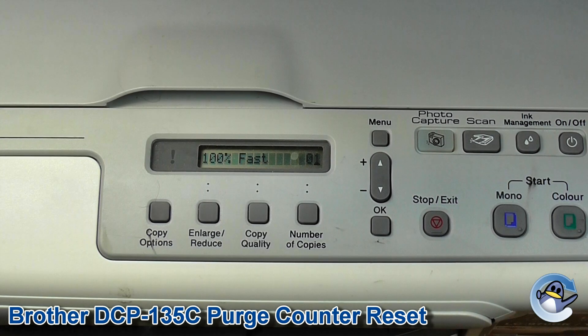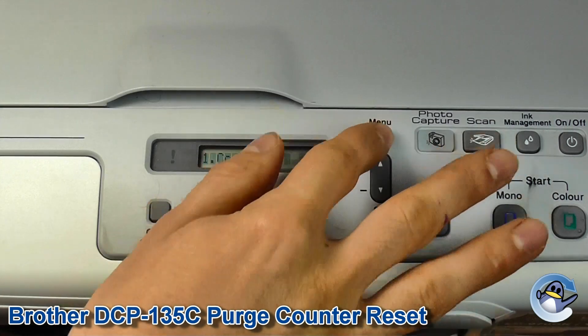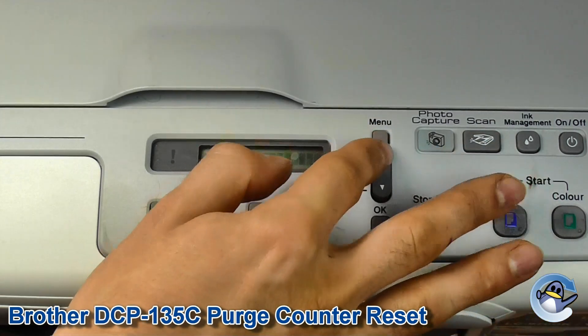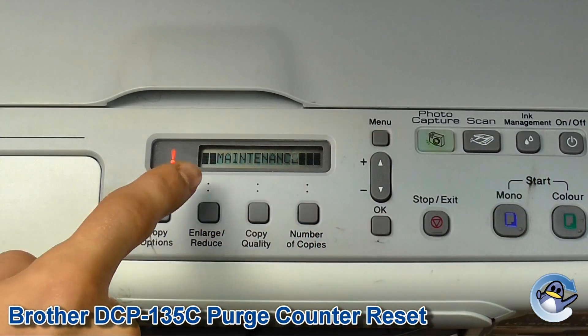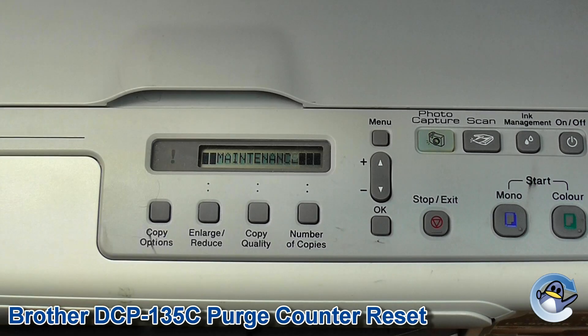The first step is to press OK, Menu, Mono, and then up four times. This must be done in quick succession. As you can see, the screen now says Maintenance and there's a flashing indicator there, so we know that that's been successful.